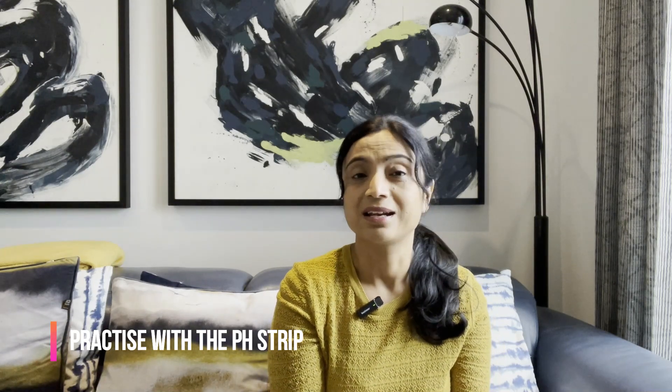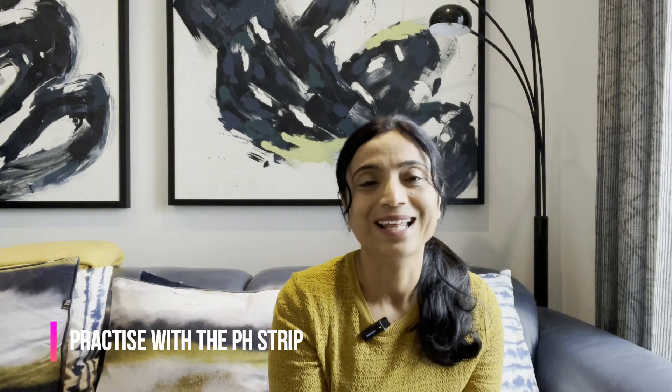The bonus tip is to practice with the pH strip using something acidic like orange juice so you know how to use it in the exam. Also make sure to check the expiry date on the pH strips. That's the end of the video — if you like it, please press the like button and subscribe. You can also visit oskenursetraining.com for full online, face-to-face, or module training, skill packs, and revision help.